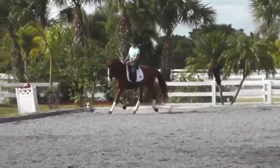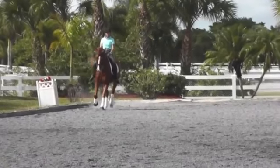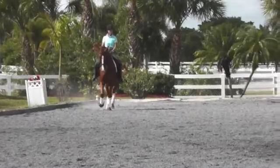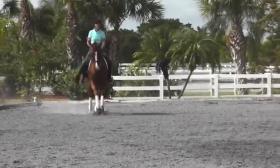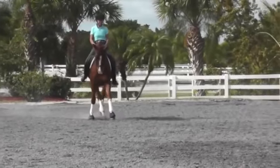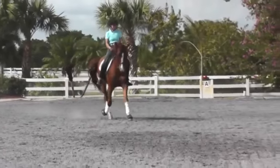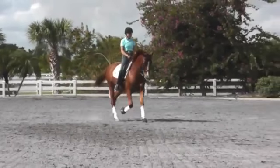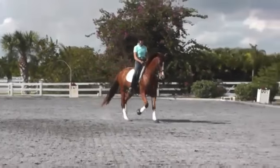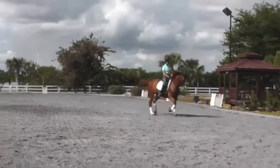As I approach the leg yield in the corner, I do a balancing half halt with my seat and my legs and tell him to stretch up and balance himself. Then I apply my outside leg and move him toward the center line. I straighten to the diagonal line, close both legs lightly at the girth, and ask him to lengthen his stride.